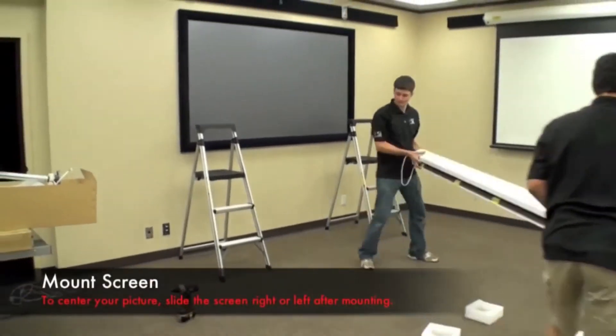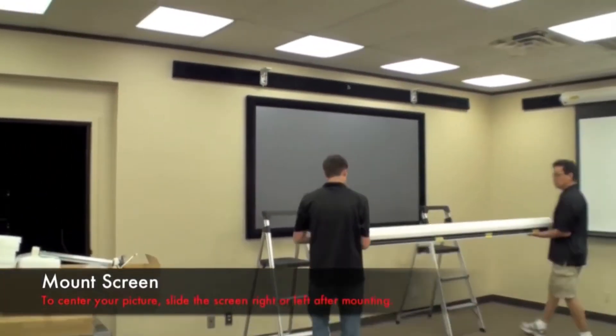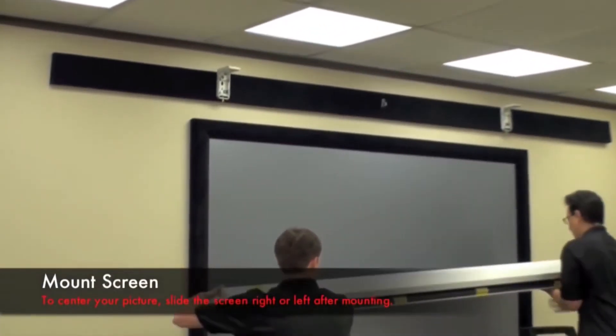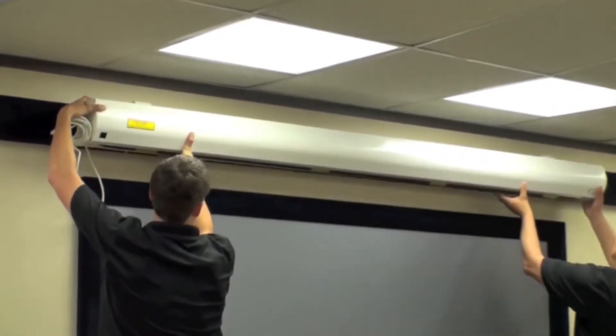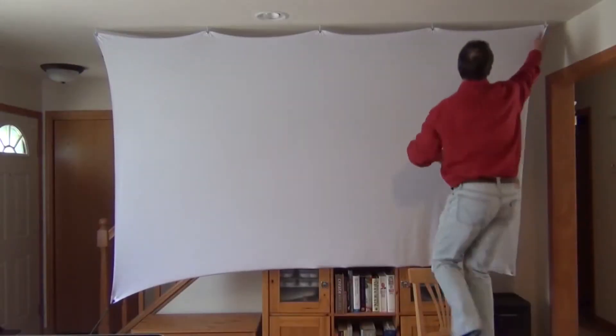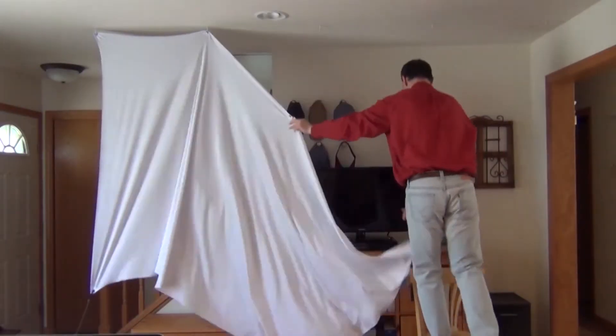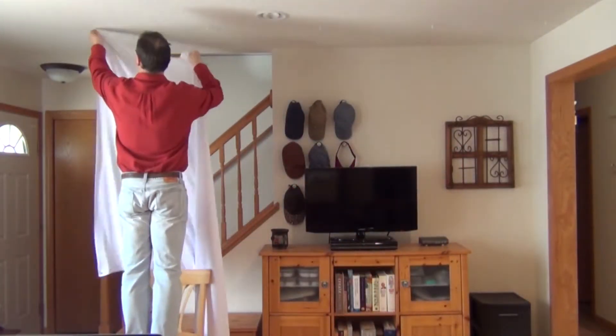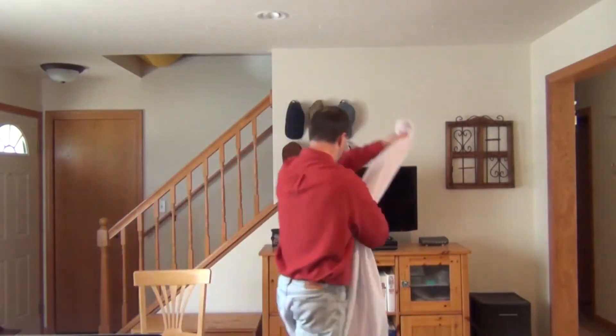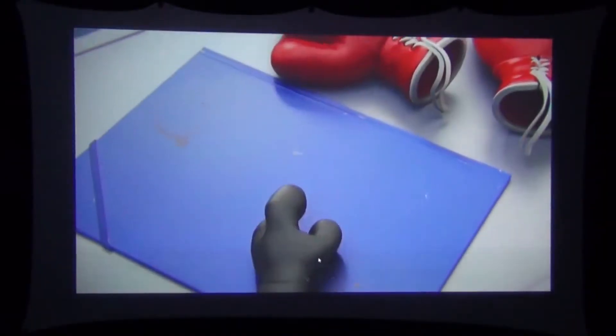Compare that to a pull-down screen, which is big and heavy — you typically need two people to move these things around and you're not going to throw it in your car and take it somewhere, or even move it from room to room. With the spandex screen, look at how easy it is to take down — not a problem. And if you have five hooks in the other room, another 30 seconds and you've got it up.